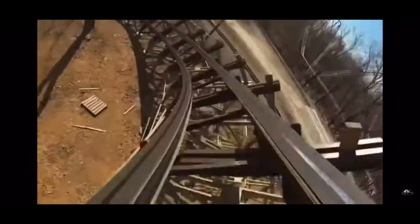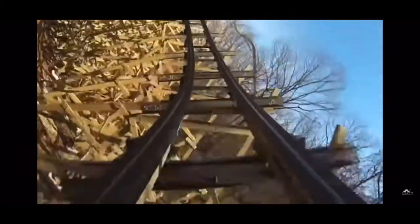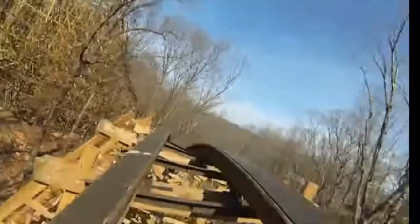Up next, this turn — everyone was saying it was really forceful. I didn't think it was too crazy, but the next hill is my favorite part of the ride, I believe. There is a pothole so be prepared for it — it kind of hurts, but it's still fun.